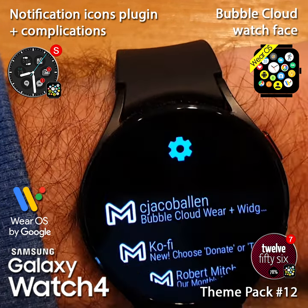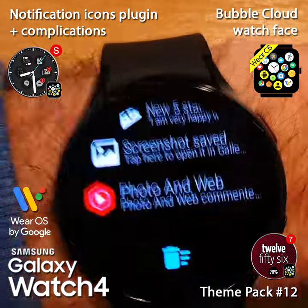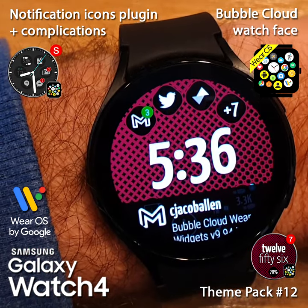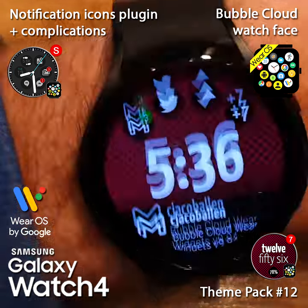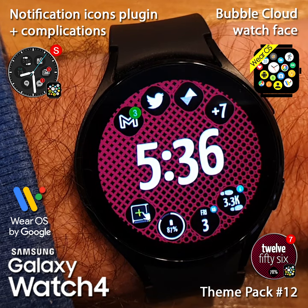If we scroll down to the bottom of this list and scroll one more, we will exit back to our watch face. Here you can see I have received a new email, but I can hide that P-card and get back to my watch face.